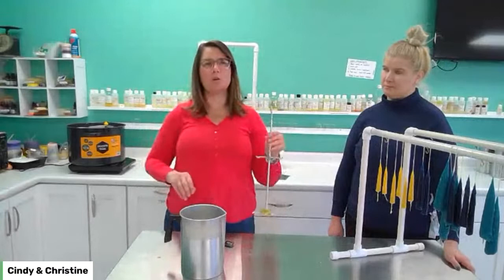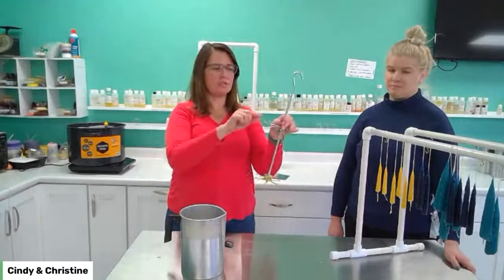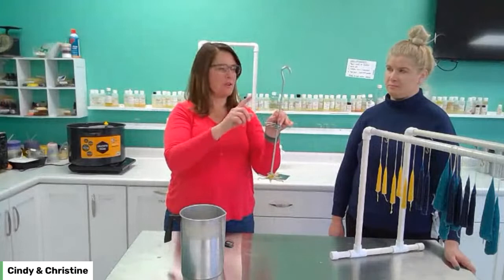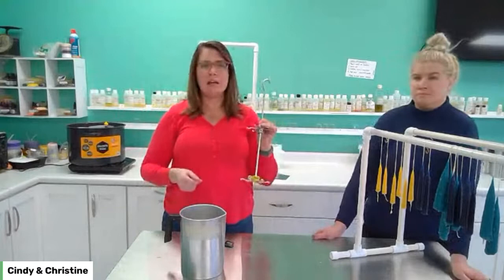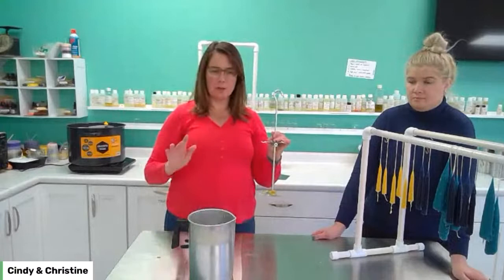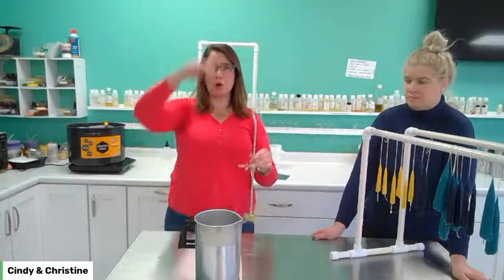Before starting to dip, you want to make sure you have the right height — you can decide what size tapers you want. Make sure there's at least an inch of exposed wick at the top. You could theoretically dip it all the way up, but I usually leave a little exposed wick because you can always trim wick off but you can't add more. Measure it against whatever you're dipping into. Today we're going to use our plain melting pots as dipping vats, which will make a six or seven inch taper.